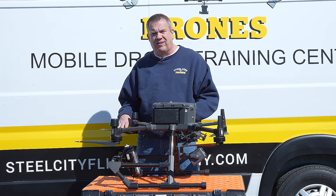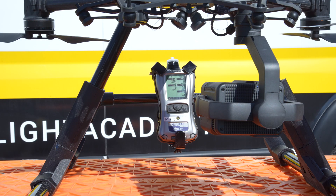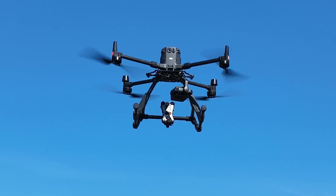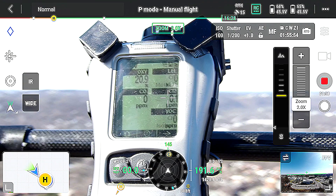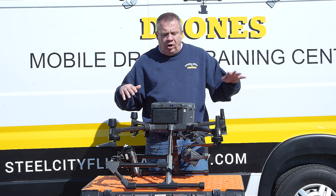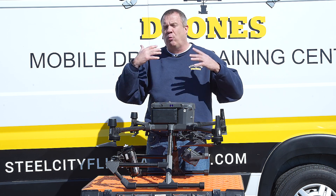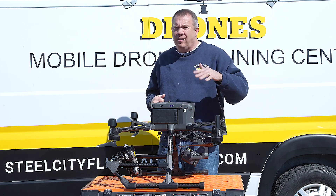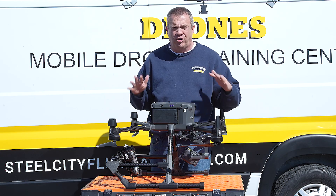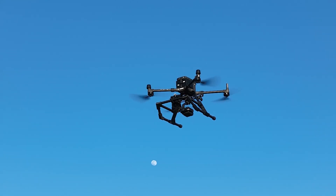99% of the time you'll use the normal factory system and just bolt this on when you need your meter. Is this a perfect solution? It's not perfect, but it gives you the ability to detect gases as needed in a very affordable package. There are specialized dedicated drone solutions that work very well — we sell and recommend them — but some agencies cannot afford that and already have an expensive meter they want to utilize on their drone.